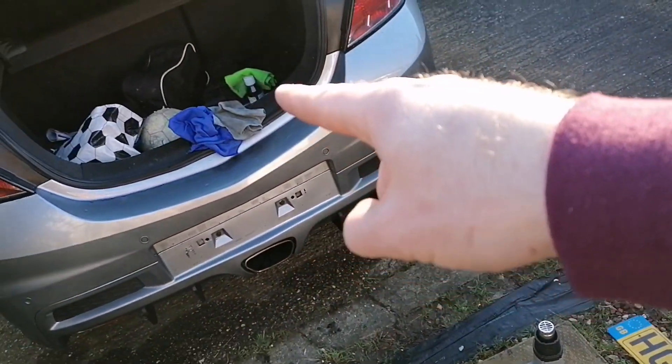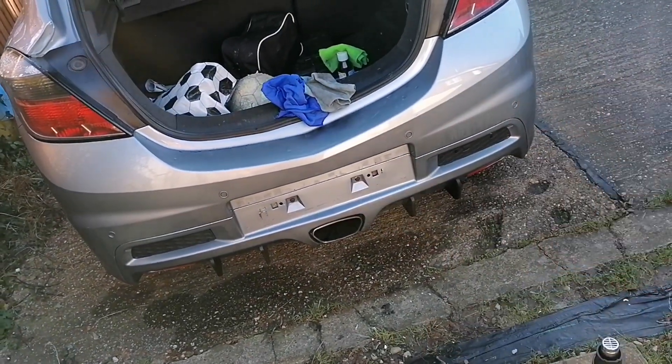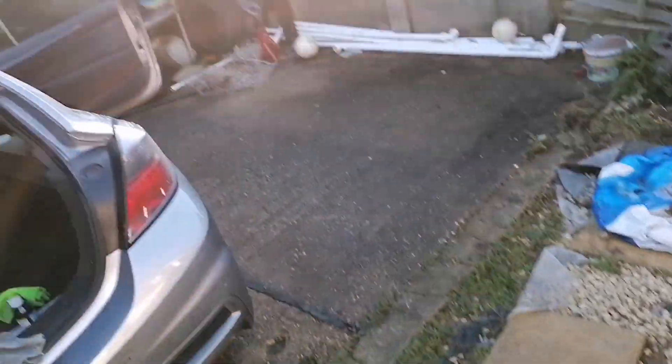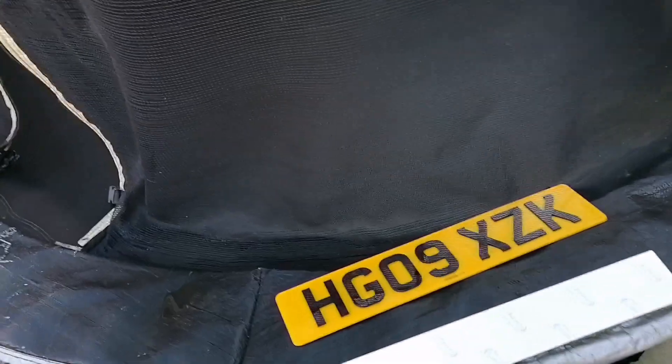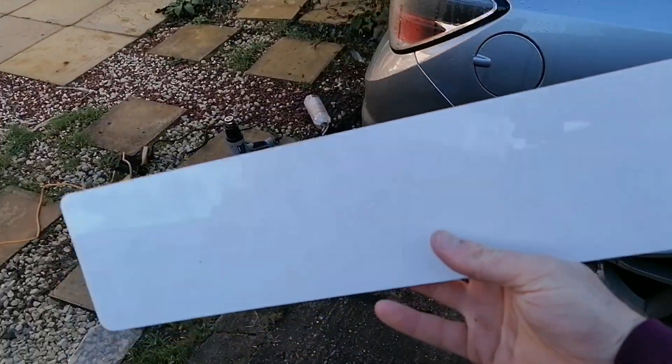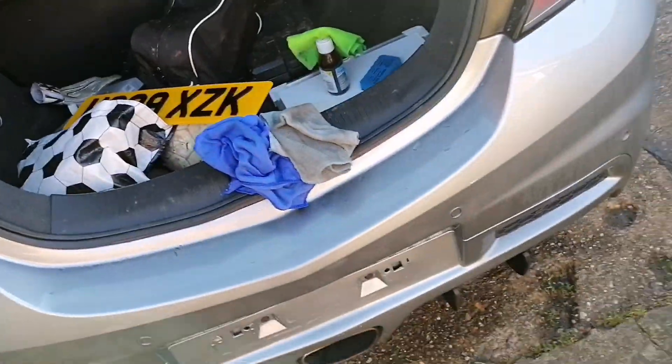I've got some IPA and I'll wipe that down, wipe the back of the new plate down so it's nice and clean, then dry it off and stick the tabs to the bumper so we'll be able to install the plate on here for good.